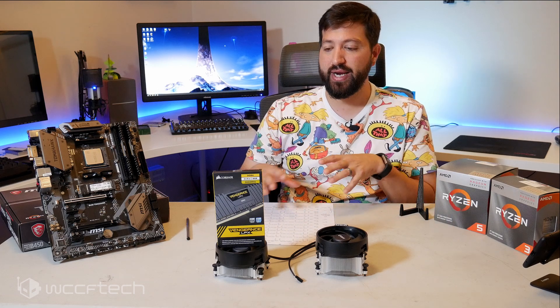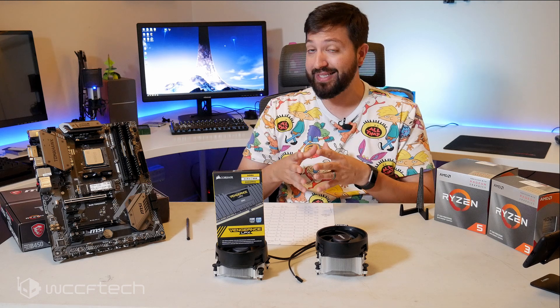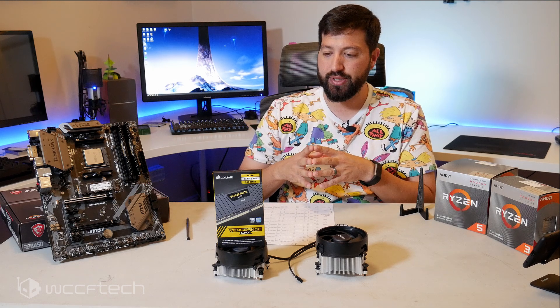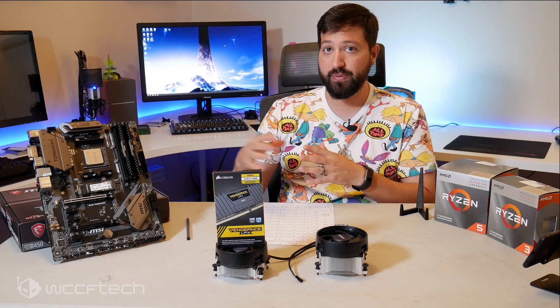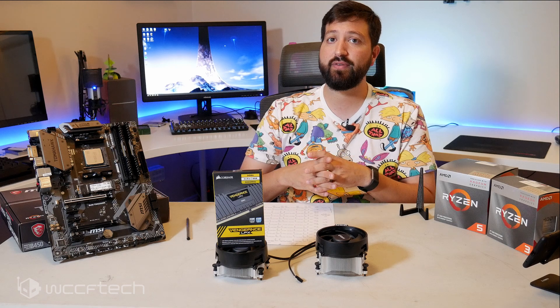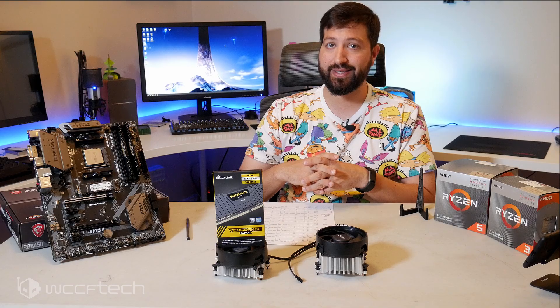I'd love to hear your thoughts on these newer APUs. A lot of people aren't covering them because they're not as exciting as 7 nanometer high core count parts, but they do serve a purpose and I feel they do it very well. There are a lot of people who could benefit from something like this. Let us know in the comments below. This has been Keith with WCCF Tech TV — make sure you're subscribed and hit the notification bell.